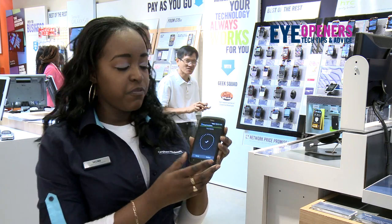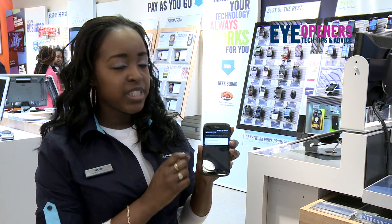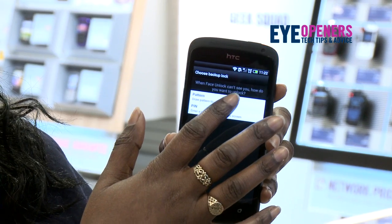Okay, if at any time it doesn't show your face or it unlocks the handset, you have to confirm with a pattern or actually set up with a pin as well. So now I'm going to choose a pattern.